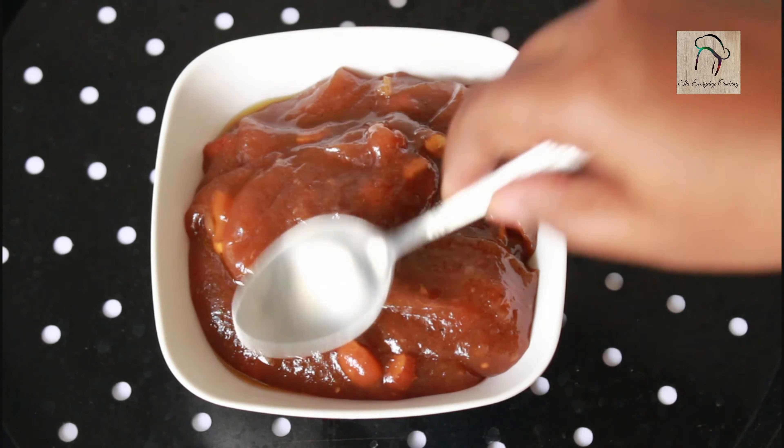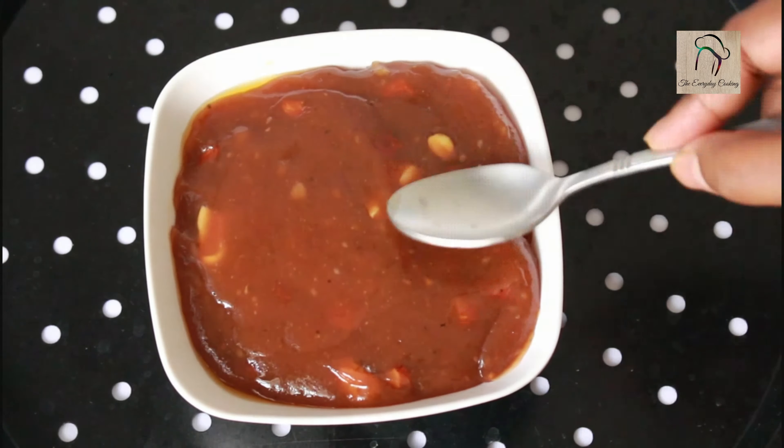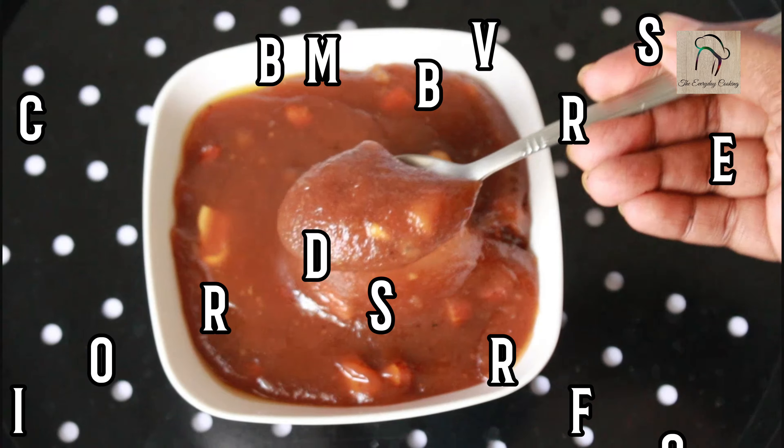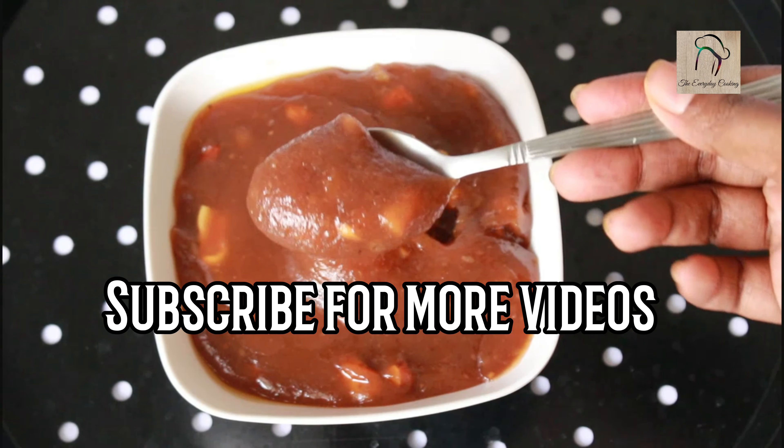This halwa will taste so good. Do give it a try. Hope you liked the recipe. We will join you in another interesting recipe — don't forget to subscribe to our channel. Take care.